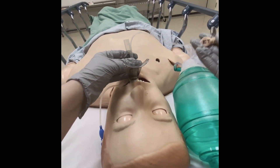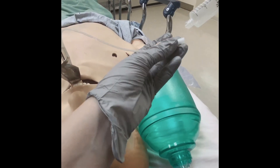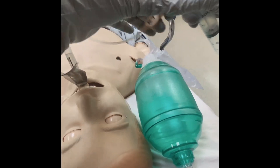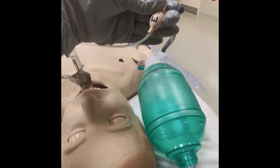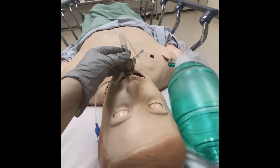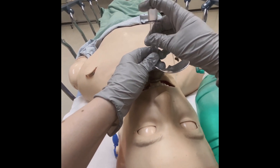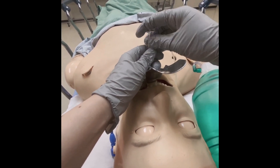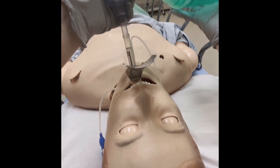Once the ET tube is in, inflate the cuff. Confirm ET tube placement with BVM by using the BVM connector device. Look for chest rise or end tidal CO2.